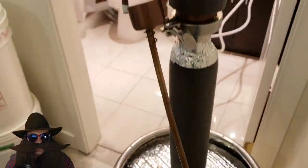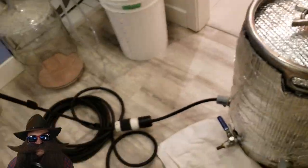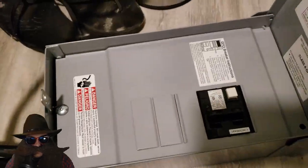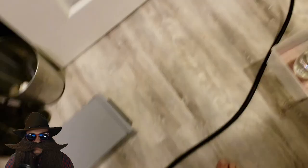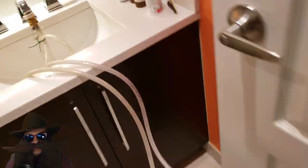Ensure that the needle valve is open all the way. My still is hooked up to a 30-amp ground fault interrupter circuit. This plugs into a clothes dryer plug that I had installed in my den, which is where the breaker box is. Let's flip on the power, turn on the cooling water, and set an alarm for two hours.